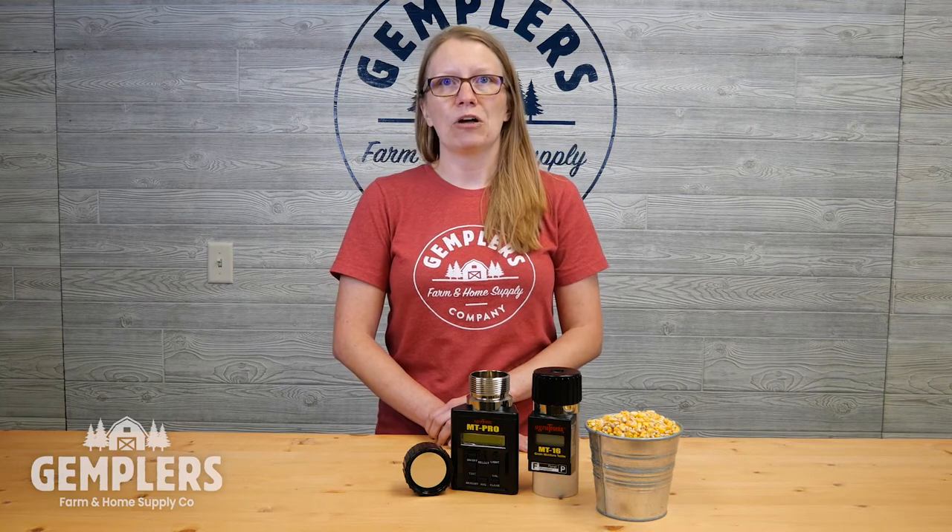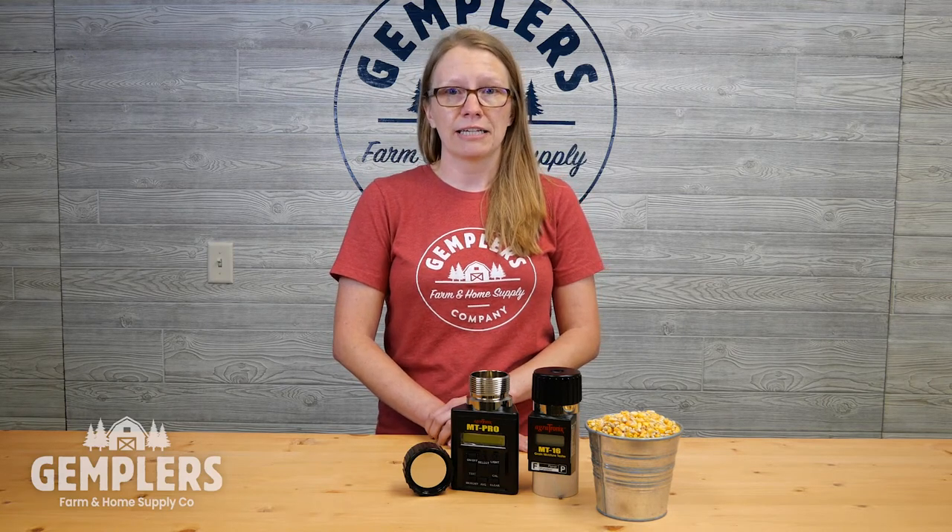In this video, we'll help you shop for the best grain moisture tester, highlight two portable grain moisture testers that do the job affordably, accurately, and conveniently, and share a few general tips on how to get more accurate readings from your tester.